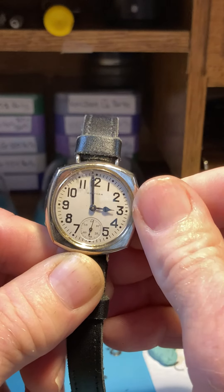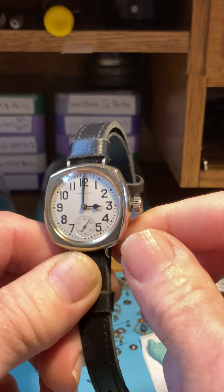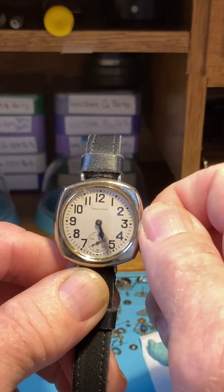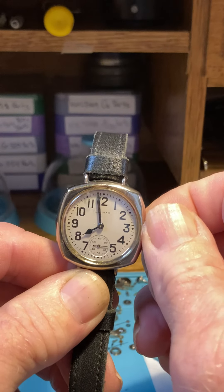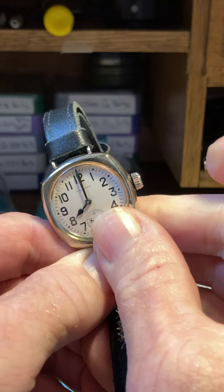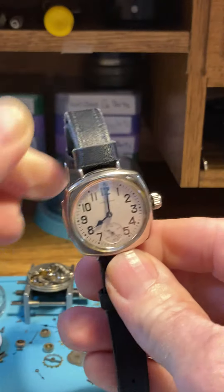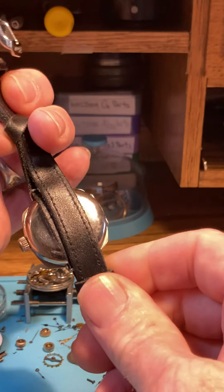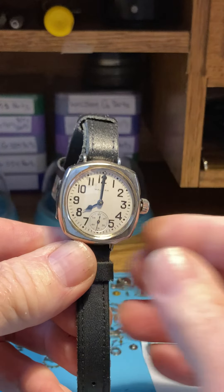Pinch out, and then I always move the hands in the forward, clockwise direction — that's just the way it should be done. Set your time, don't whip the hands around too much. Set the time, push it in, you'll hear that click. This is what's up for auction — a ready to go, wear every day watch. Enjoy the bidding, thanks.